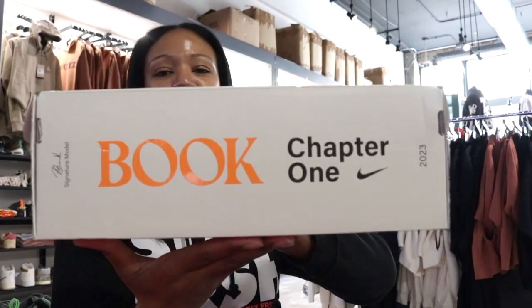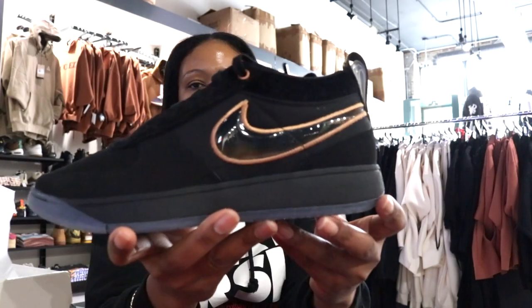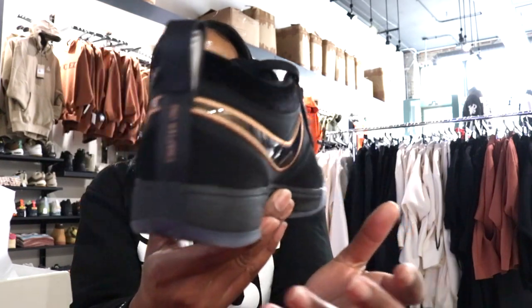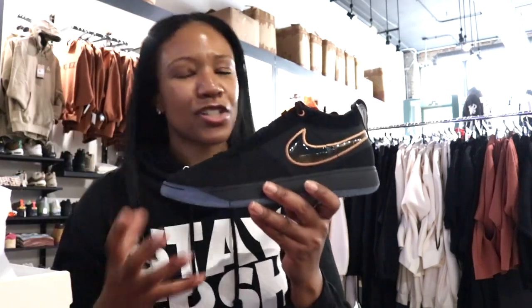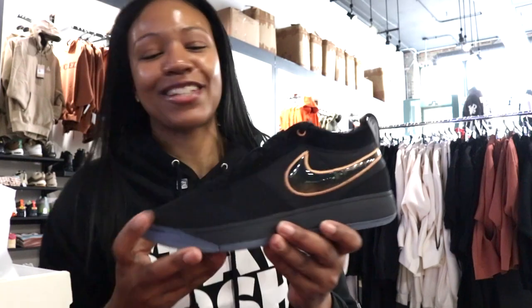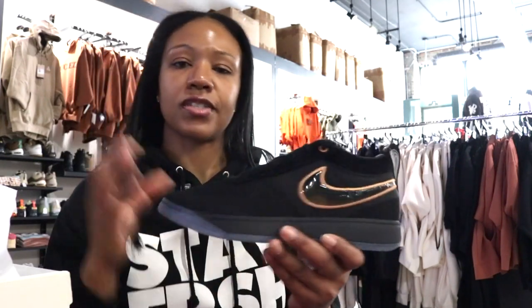D Book Chapter One, baby — let's go. You see here the D Book One Haven. I like my colors on my kicks to be as functional as possible, and as long as that silhouette is clean and that colorway hits, that's all I need.